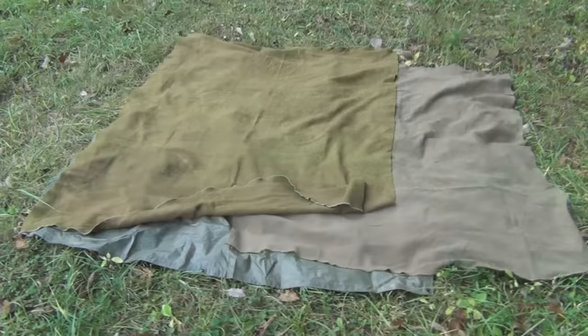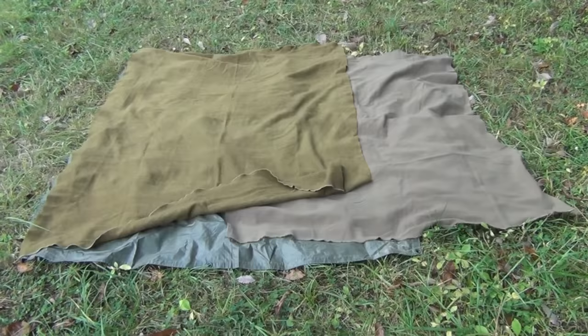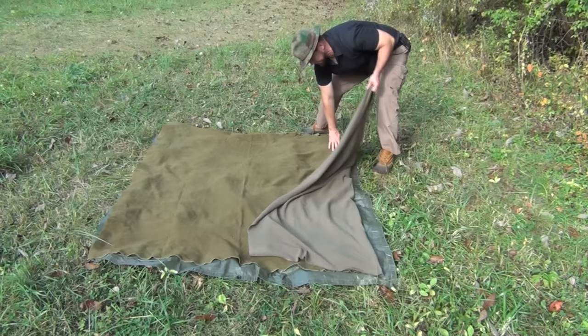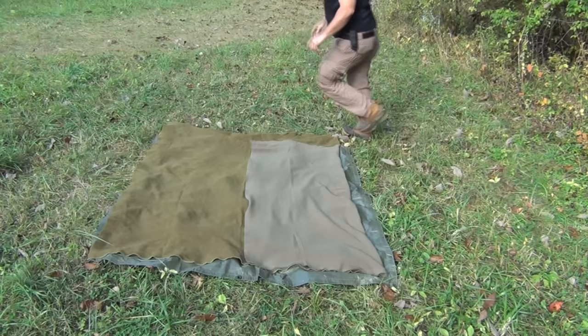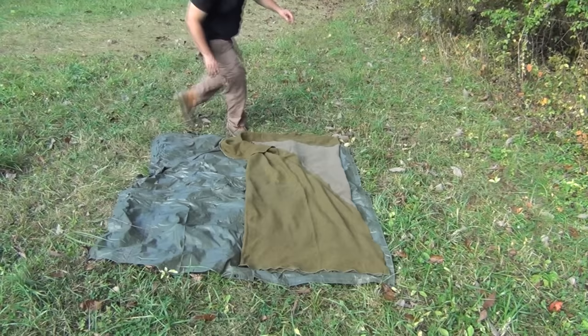This is what it looks like - I've got half of this blanket this way, half that way, and they overlap right in the middle. Next we take this part of the blanket and fold it over, trying to keep our edges together and making sure we don't fold the other blanket over as well. Put your hand here to keep it nice and tight. Then we do the same thing on the other side, folding it over - we're forming layers just like that.